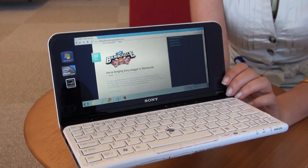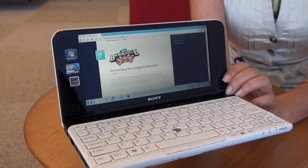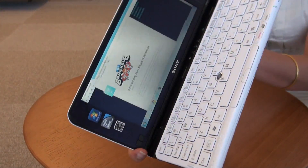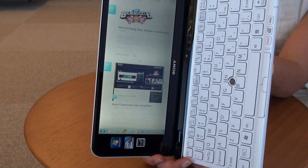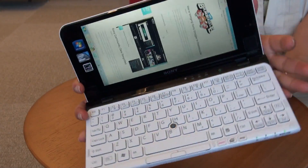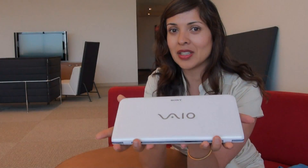Another thing to note with the P-Series is that this model has an accelerometer, which means that you can view your pages or your screen in either landscape or portrait mode. There you go — so there you have it, the newly redesigned Bio P-Series.